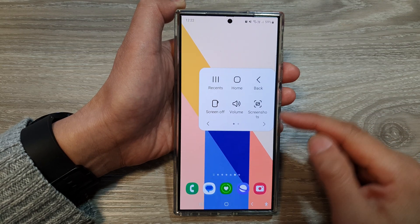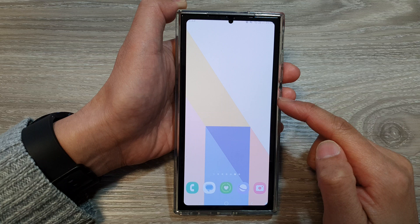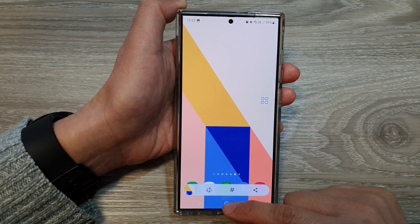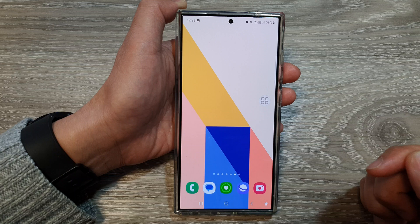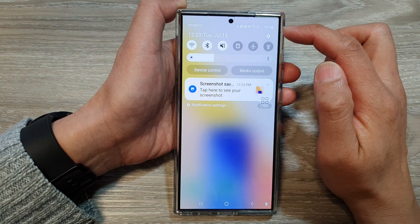How to take a screenshot with a single tap from the Assistant Menu on the Samsung Galaxy S24 series. First, tap on the home button to go back to the home screen, then swipe down at the top.